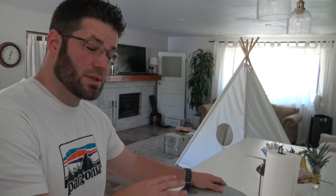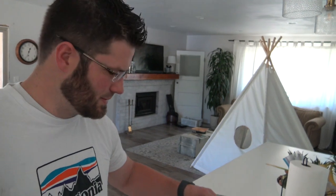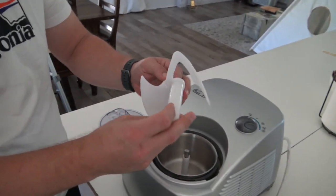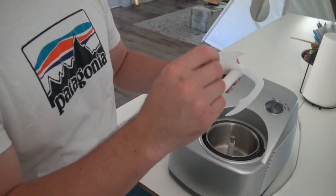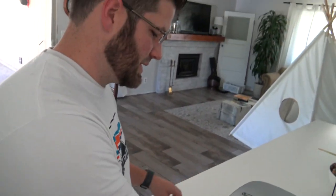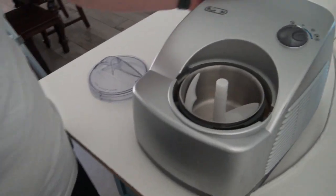This is our DeLonghi gelato machine. This thing is ancient — we got it when we were married, so it's like 14 years old. It's got this special paddle in there that makes the ice crystals really tiny, and that makes the ice cream super creamy. This has made many, many batches of ice cream and we hope this never dies.